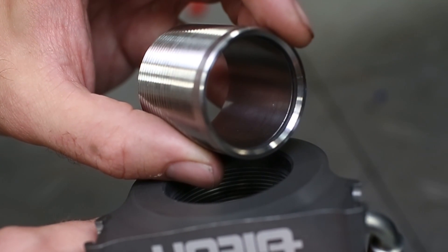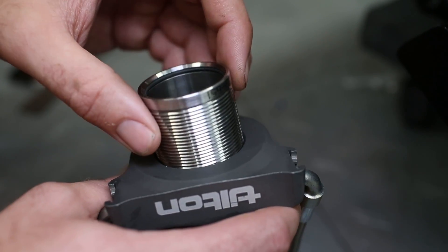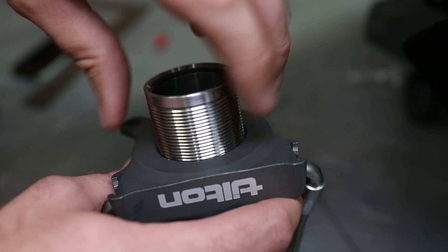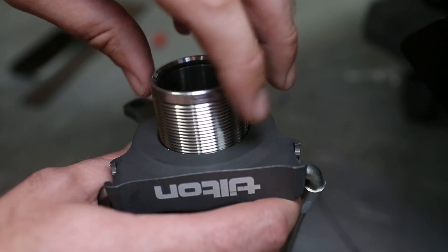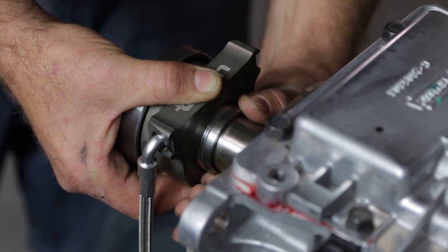Install the provided O-ring into the groove on the inner diameter of the threaded sleeve and screw the sleeve into the body of the hydraulic release bearing with the O-ring on the side closest to the transmission. Thread the sleeve into the bearing until you reach the desired installed height.